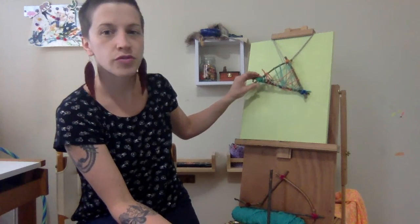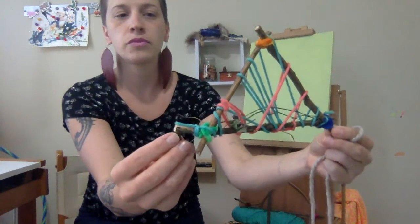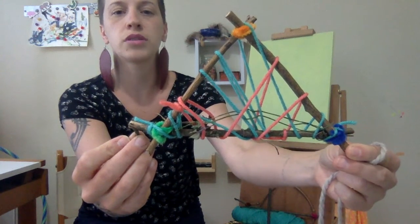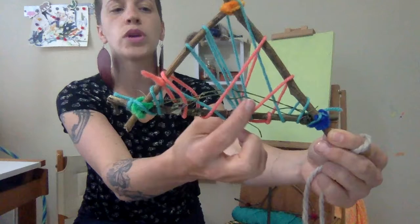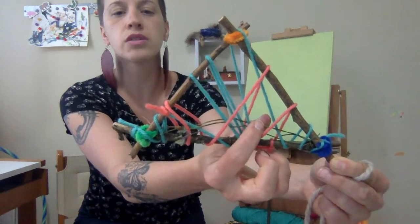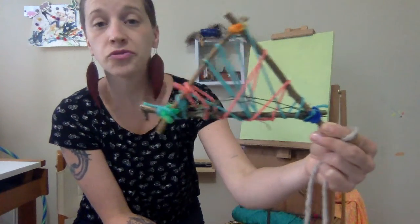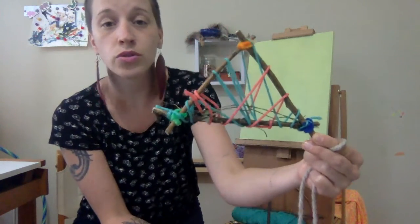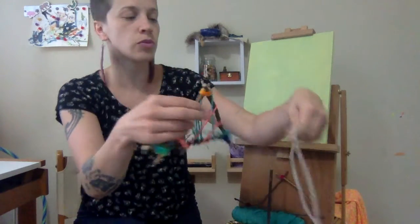This is an almost finished product. I made this with sticks I found outside, some pipe cleaners, some yarn, and I started weaving in it. I found pieces of onion grass outside and I started weaving those in. This is not finished yet, but I can keep adding and keep going as much as I want to. Or I can say, you know what, it looks good just like it is — I'm going to leave it this way. So I'm going to show you guys how to make one of these.